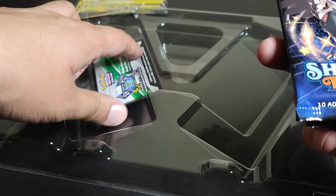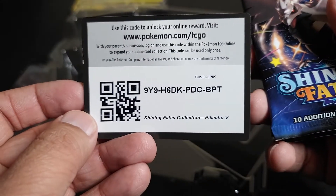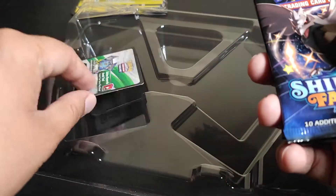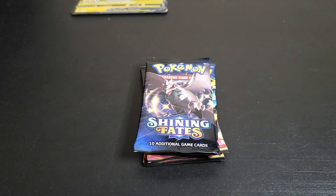Shining Fates — we got a game code for my Hobby Card King family. Go ahead and use the code to enjoy online gaming and let me know in the comment section if you guys were able to use it.